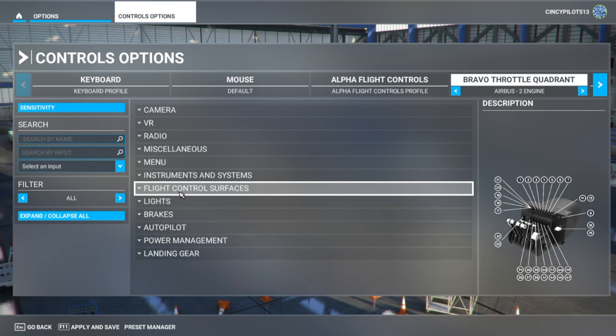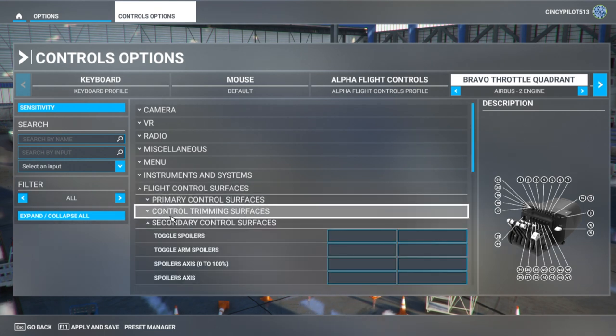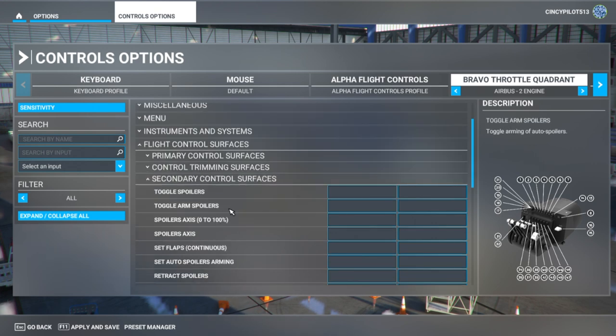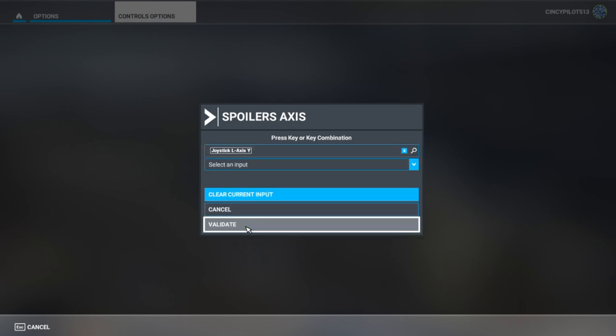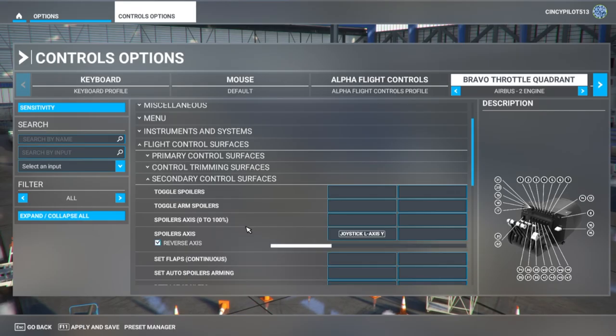Let's take care of the spoiler axis. We'll find that under secondary control surfaces — there's spoiler axes. Moving lever 1 while it scans, it recognizes left axis Y — that is my spoiler. One important step: I need to check the reverse axes box. Otherwise the program will do the opposite of what's happening on the Honeycomb Bravo. Make sure reverse axes is clicked and you should be all set.